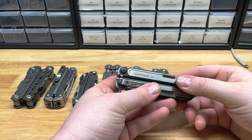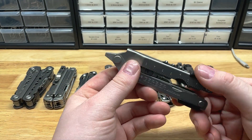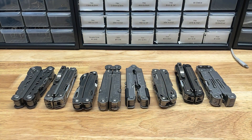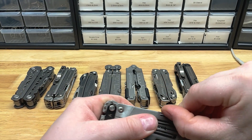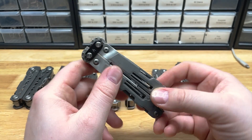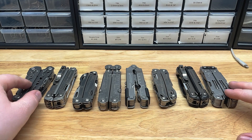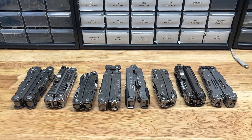Hey guys, Zach here with MultipartsStore.com. This is going to be one in a series of video overviews covering all of the different multi-tools that we carry parts for in our store. The purpose of these videos is to familiarize you with the different tools that are available, the different parts for those tools, and how those tools come from the factory for reassembly purposes. This is not going to be a super comprehensive video, but it is going to be a broad overview so you can familiarize yourself with the tools before you purchase them.